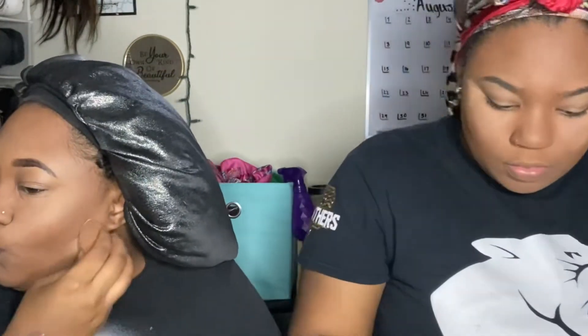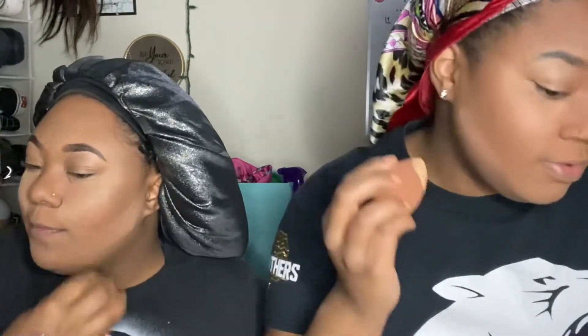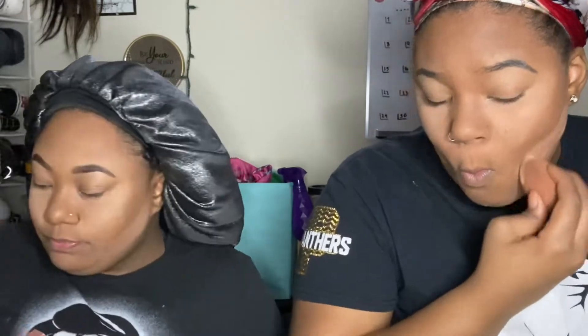After you do that it'll be highlighted. I'm going to put a little powder under where you contoured, just like this. Why isn't my powder doing it like yours?